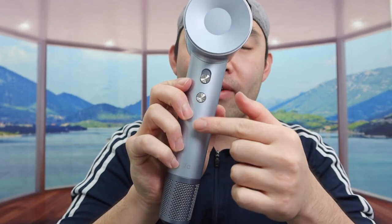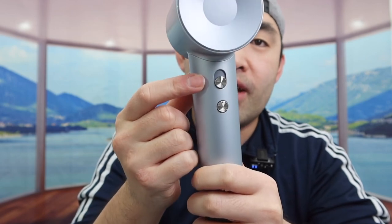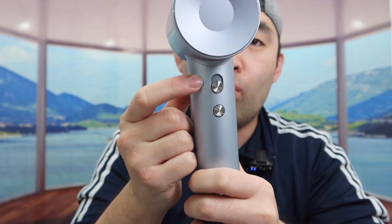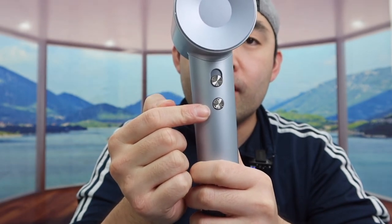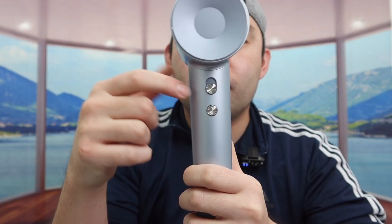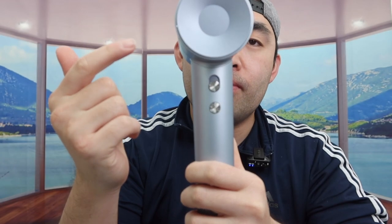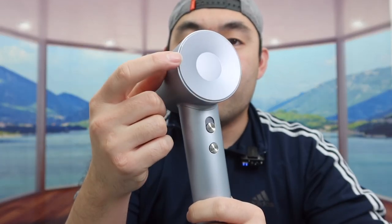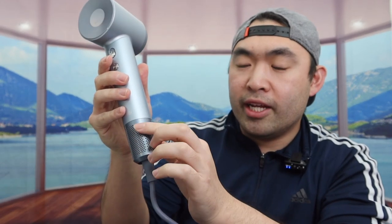On the side they have the brand name and a few buttons. The top switch turns it on and off, and there are two lines — one for low speed and one for high speed. The other button lets you change the temperature. There are three temperature settings: cold, warm, or hot — blue for cold, yellow for warm, and red for hot. The bottom part has a magnetic filter option.